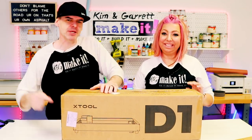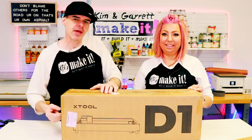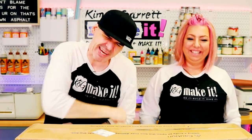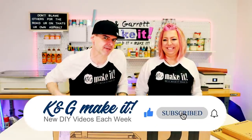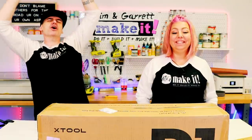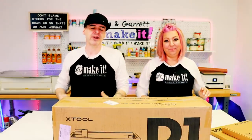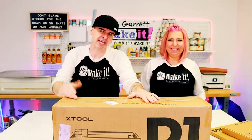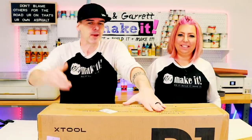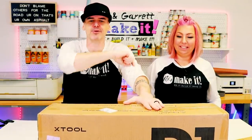We just bought this Xtool D1 10-watt laser and we're going to unbox it and test it right now. Welcome back — this week we bought a new toy for under $800. We picked up this Xtool D1 10-watt laser with rotary attachment and we're going to unbox it and test it out right now.